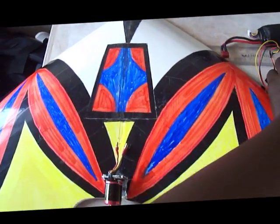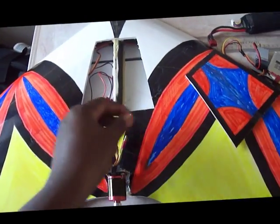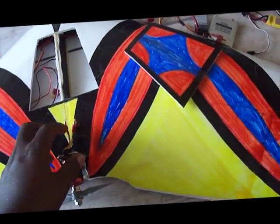All I need to do right now to complete the build is to balance it around my CG, which is somewhere around here. And yeah, that's about it.